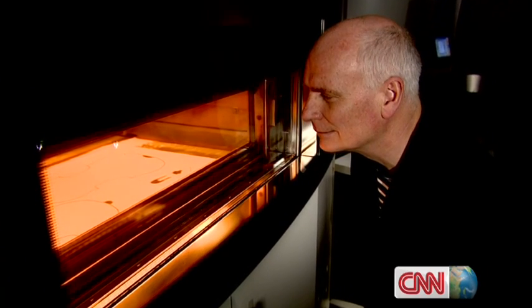3D printing has been used for prototypes for about 25 years, but now, suddenly, it's evolved into manufacturing. Why the change? Materials. Materials and the technology — over that period of time, the accuracy, the nature of the shapes that can be produced — but more than anything, it's the materials. The materials are now capable of performing; instead of being a look-and-see material, they physically work.